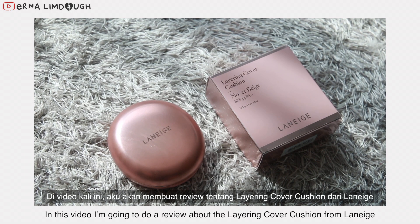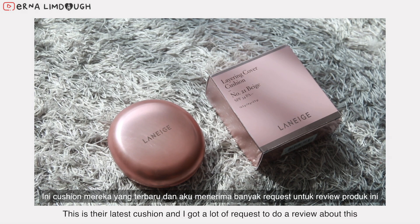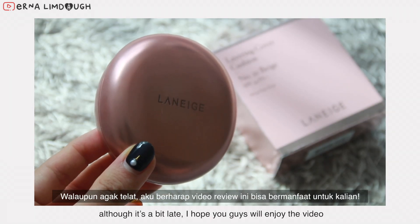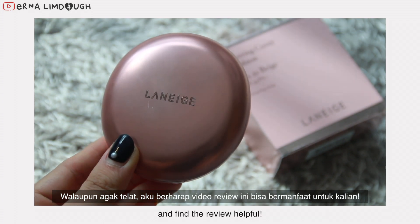Hi guys, in this video I'm going to do a review about the layering cover cushion from Laneige. This is their latest cushion and I got a lot of requests to do a review about this. Although it's a little bit late, I hope you guys will enjoy the video and find the review helpful.